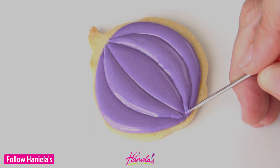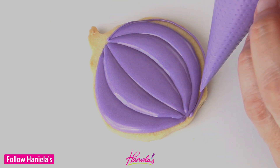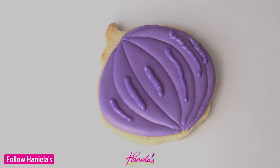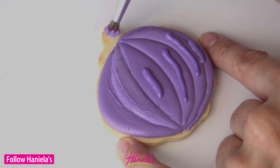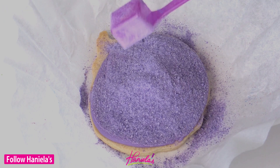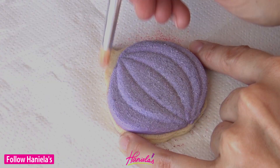One more segment at the very end — just remember, pumpkin segments are not always even, so it's perfectly fine if they are not the same width. You can play with different sizes to make it look a bit more realistic.